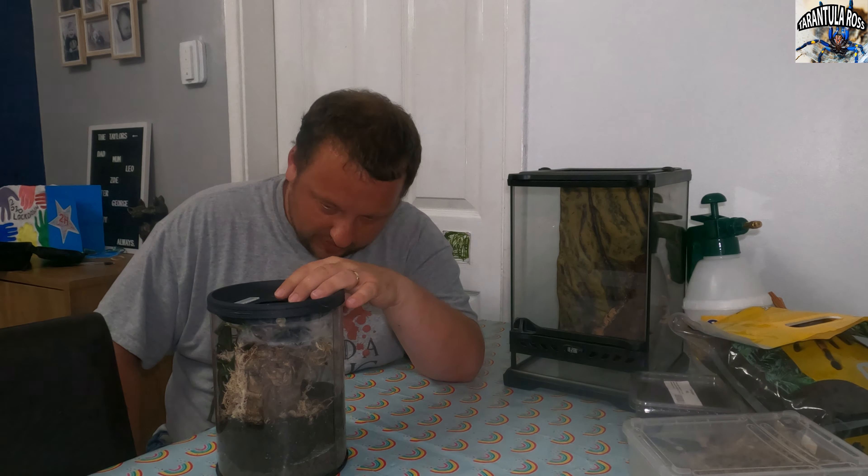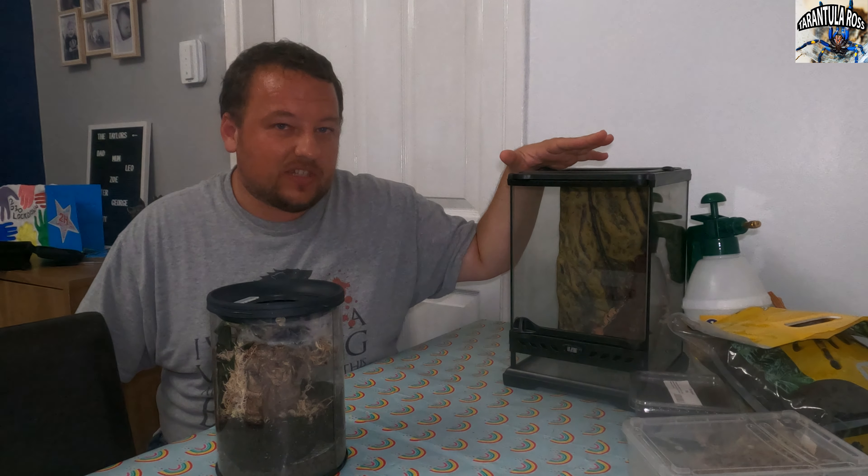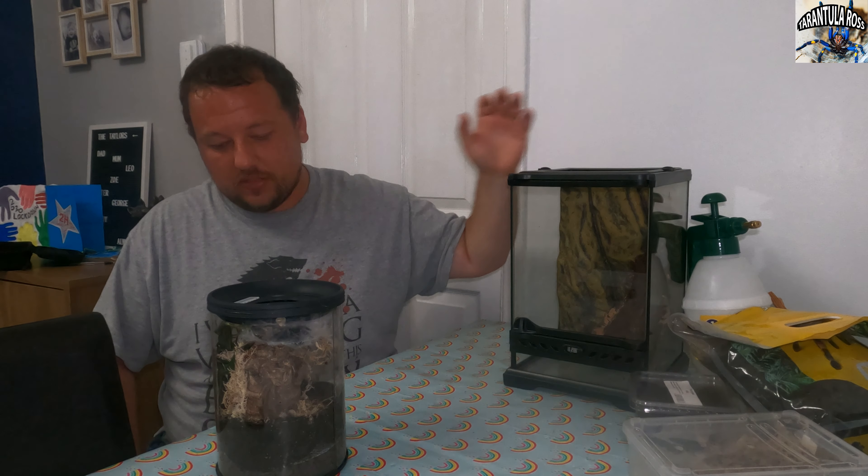Hello and welcome back to my channel. Today we are rehousing this Carabiner Versicolor from this tarantula room enclosure to this Exo Terra. She's not the size where she needs to be rehoused,